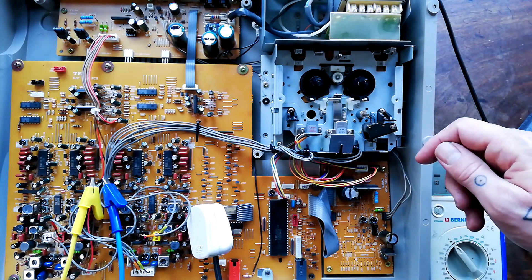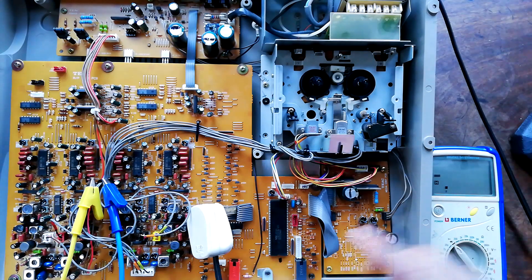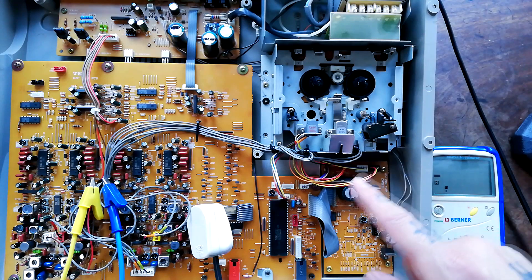Before you start heaving out transformers, replacing power warts, or recapping power conditioning boards, a lot of these machines will have internal fuses.